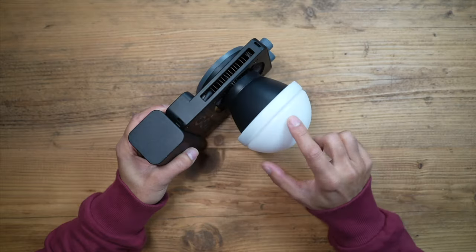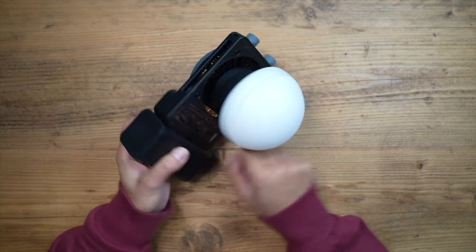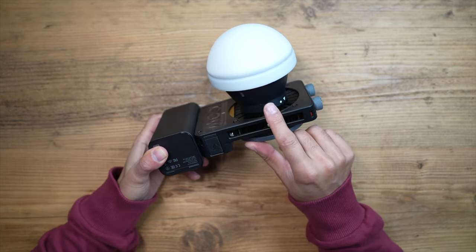This is going to be great for filming and photography sessions. Looking at the design: in the box you get a silicone diffusion dome that attaches and detaches easily with a small switch to unlock it. You can also replace the dome with other attachments.